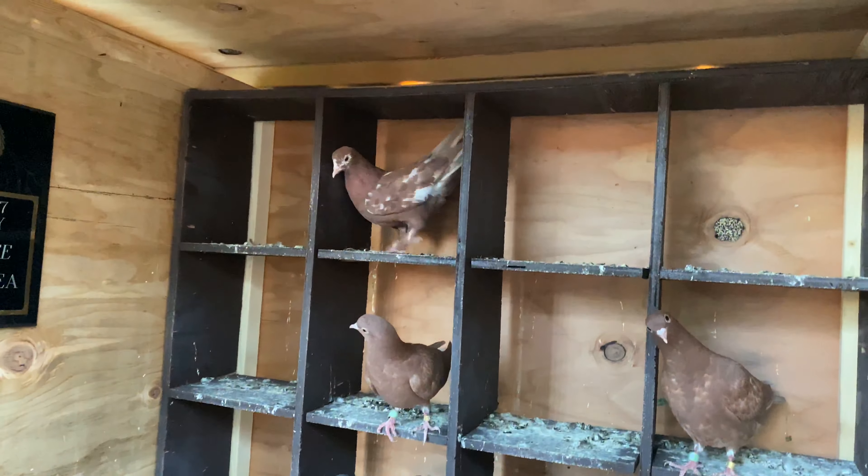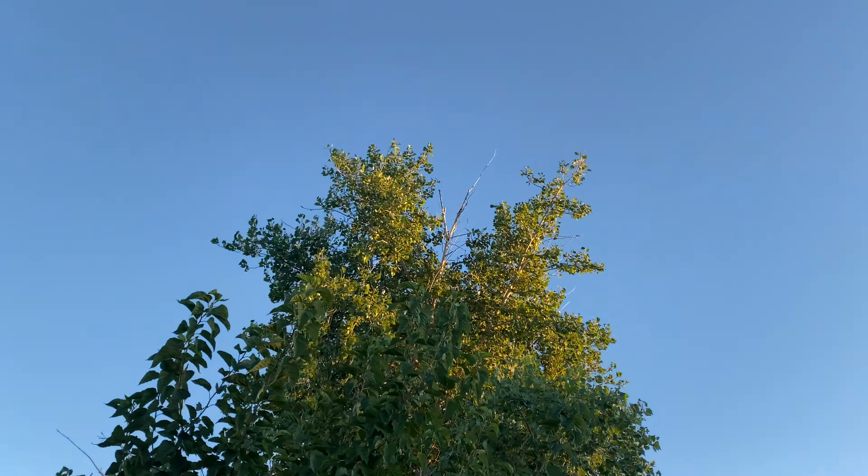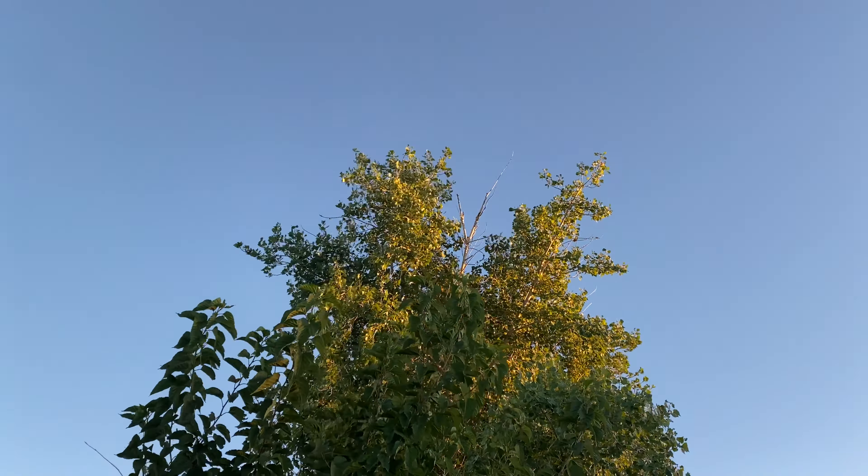Real quick — I didn't fly them today. It's kind of windy; you guys can see my gauge tree is moving around, and it was a little worse earlier, so I chose not to fly them. I also didn't feed them today because I fed the birds up yesterday when I flew, which was day eight.